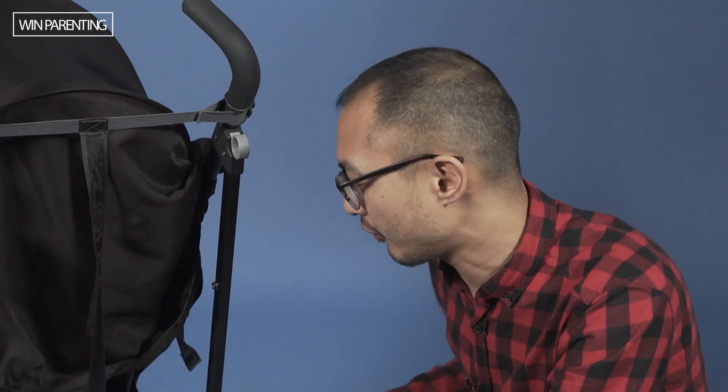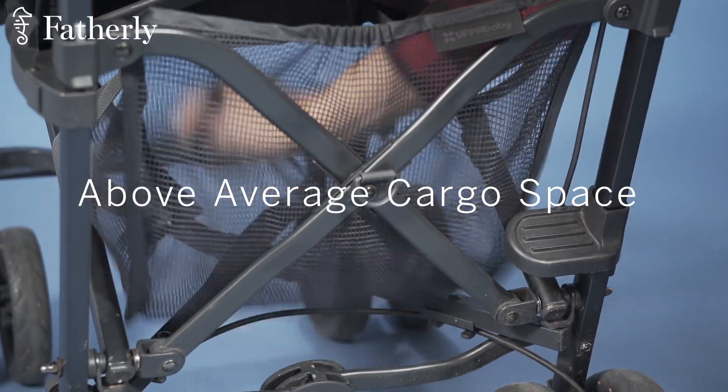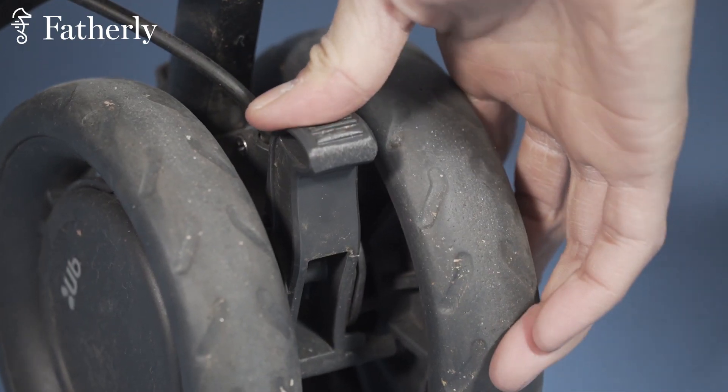And here at the bottom, we have the basket. This actually offers a little bit more trunk space than your average umbrella stroller, so you can go nuts with the diapers and the bottles and whatever. And of course, back here, we have the parking brake.